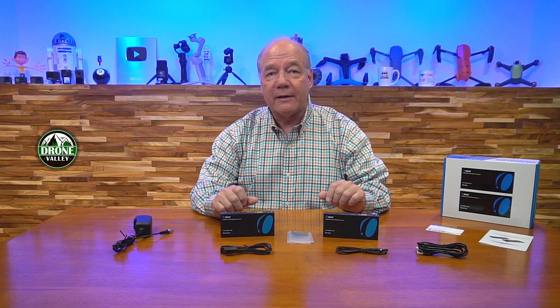Hey there tech fans, Rick here again with another review. Today I have the UHD-EXB400-KVM HDMI extender and KVM kit. This product allows you to share all of your HDMI media content from one location with a second location up to 150 meters away over a single cat6 cable. The product fully supports 4K ultra high definition media content, and it allows you to connect a keyboard and mouse at the remote location so you can control a computer connected at the primary location.